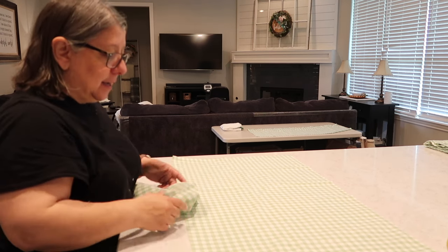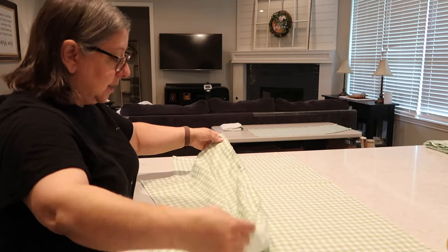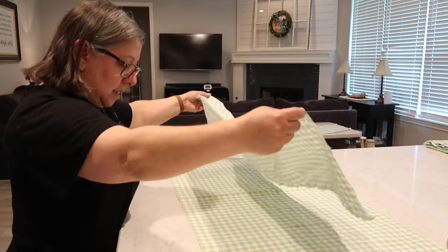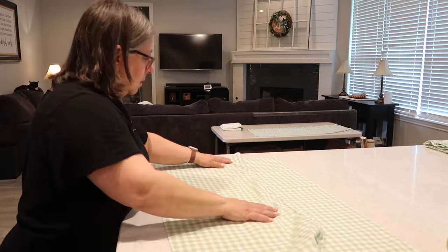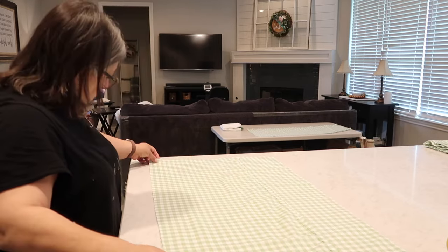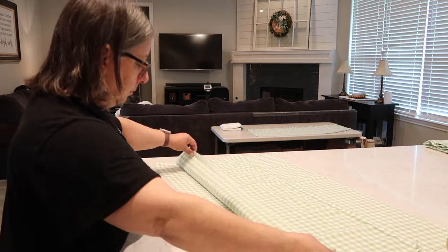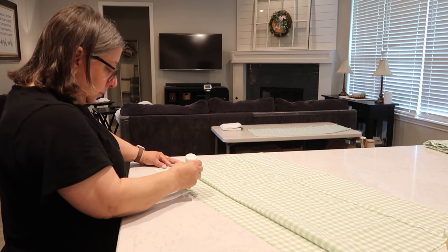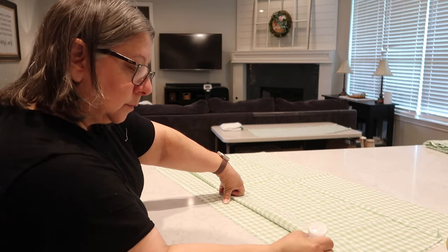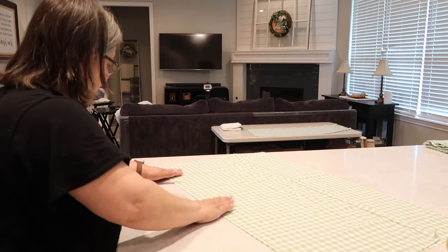Now I have the front panel down with the right side of the fabric facing up. I'm putting down one of the envelope panels with right sides together, matching everything up. You put one panel down — of course it's not going to reach all the way to the top because it's only 15 inches — and you run the fabric glue or liquid stitch all the way around the bottom and then up each side, creating a seam. If you were using a sewing machine, you'd just create a stitch all the way down.